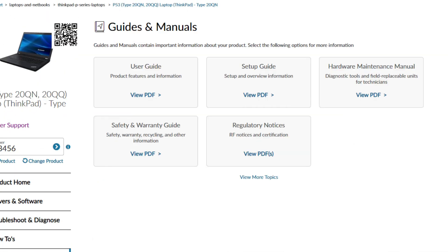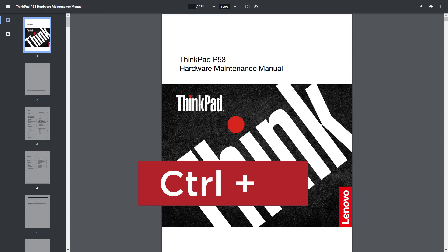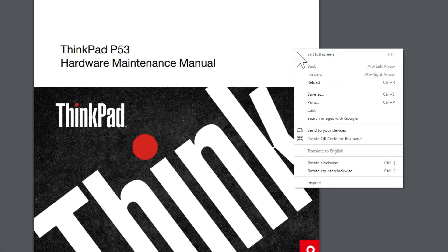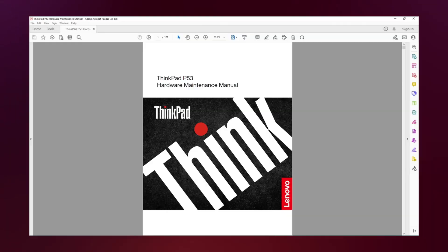To save any of these documents to your device, simply click on the View PDF link to open it in your browser. You can then save the file by typing Ctrl+S, clicking on the Download arrow in the upper right corner of the document window, or right-clicking anywhere in the document window and selecting Save As in the pop-up menu. Navigate to the folder where you want to save the file, rename it if needed, and click the Save button.